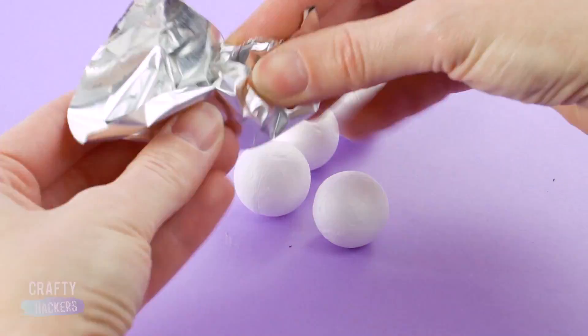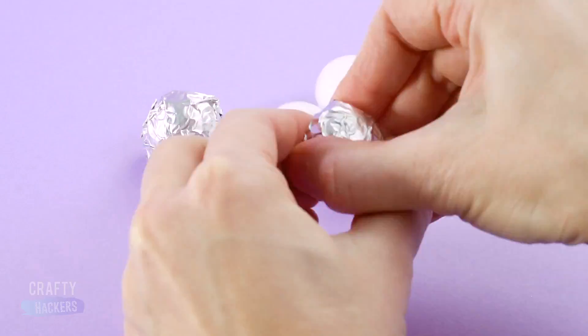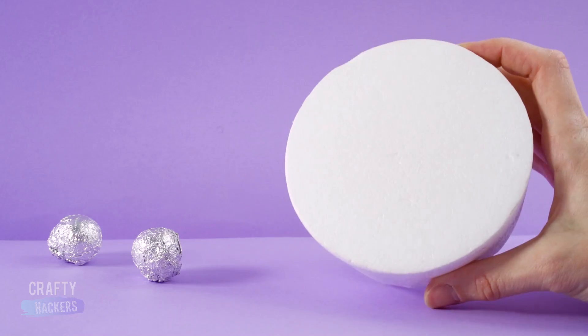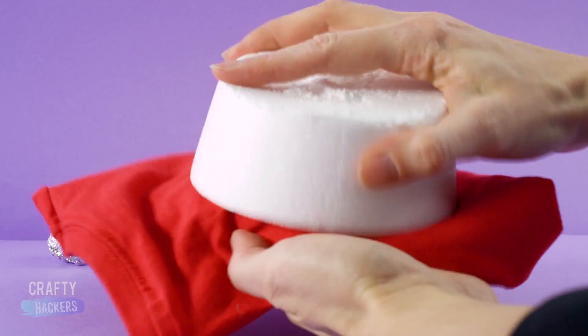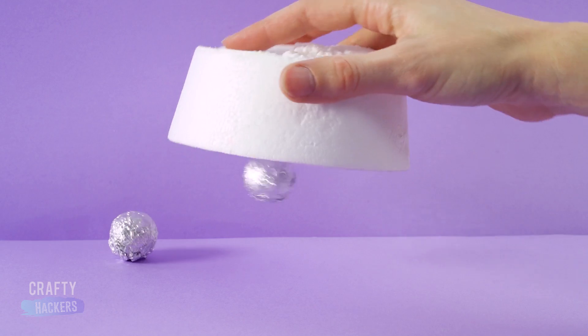What happens when you wrap a bunch of styrofoam balls in aluminum foil and then rub a large styrofoam base with fabric? It becomes a magnet for the balls. Static is pretty powerful.